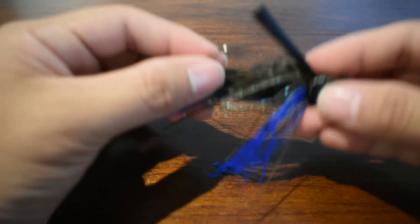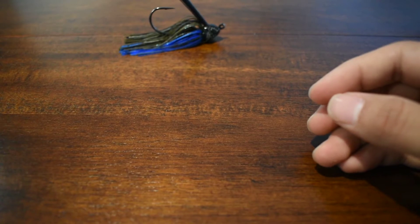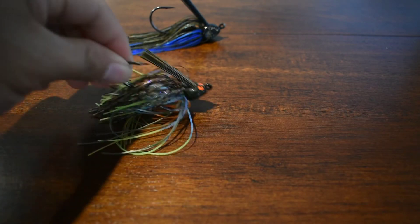Now I originally thought I would only fish jigs on bedding bass. But then I was introduced to the next jig, which is a jig that my girlfriend got me on Christmas. This here is the Z-Man — I believe it's called the Snake Eyes Swim Jig.